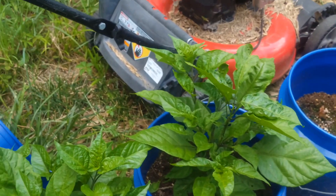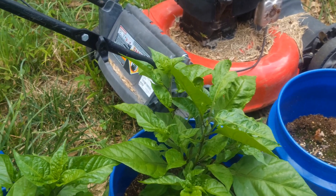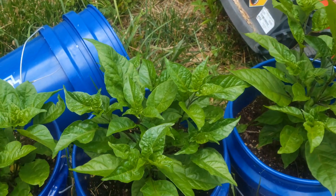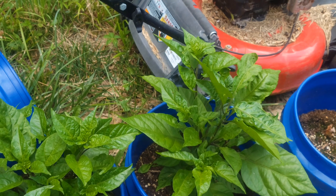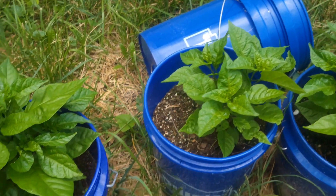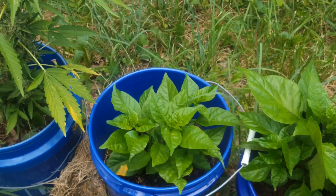I think next season I'm gonna try some peppers I have never grown before. I'm gonna keep the Carolina Reapers, but I'm gonna do something I haven't done before. I'm hoping for some kind of extremely hot white pepper — hopefully one that's got that little stinger on the bottom of it, you know, that will sting you.